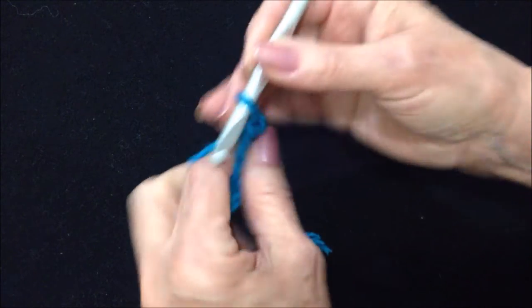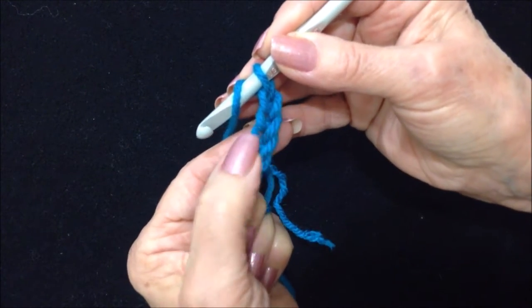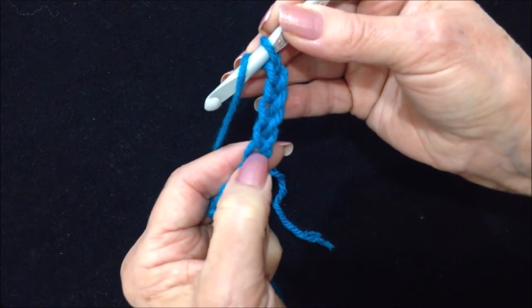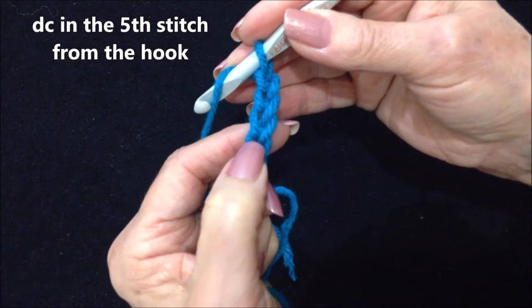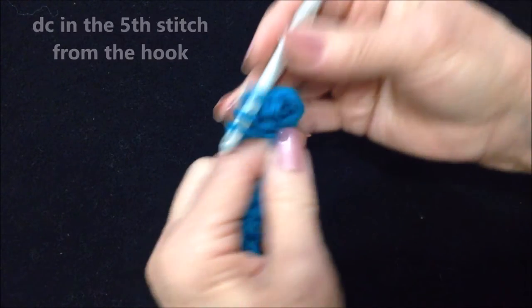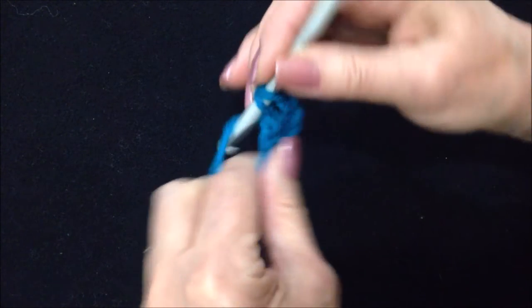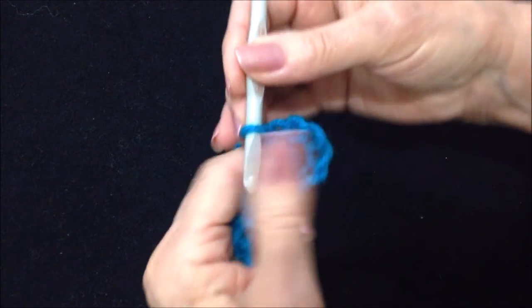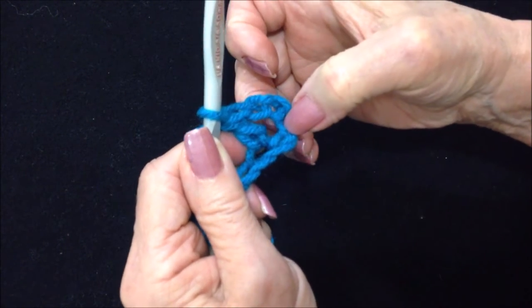When you get your foundation chain the correct length, you're going to double crochet in the fifth stitch from the hook — one, two, three, four, five. That's going to take the place of a double crochet and a chain one space.